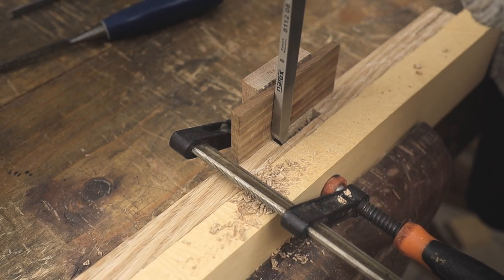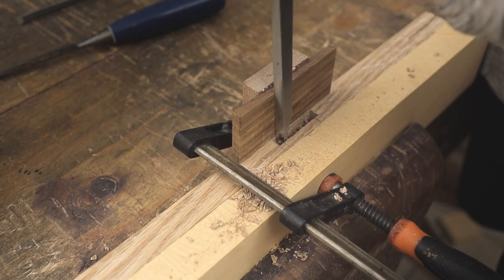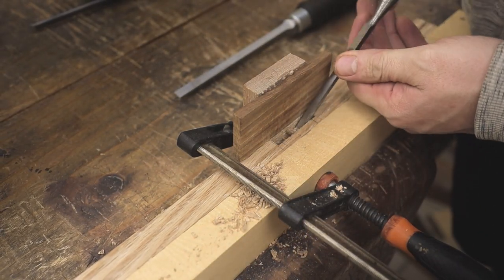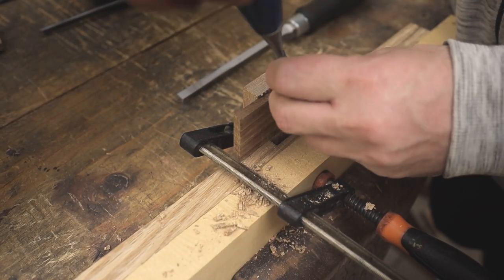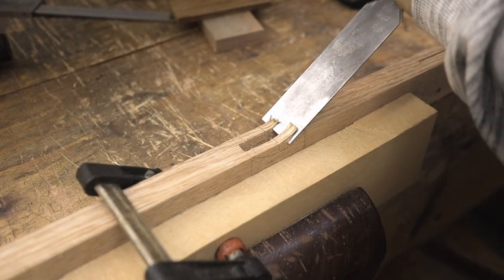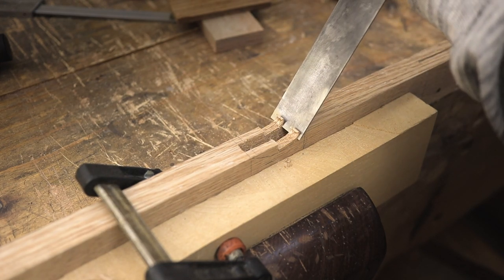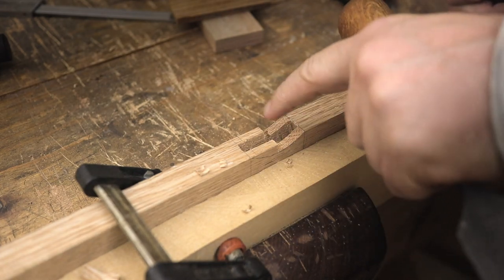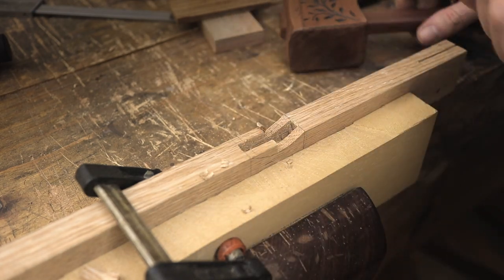With the tenon completed, it's now time to chop out the mortise part — this is basically as per normal. With the mortise part complete, it's just a matter of chopping out the hollow and making sure it fits nicely with the tenon.